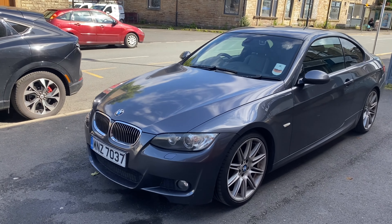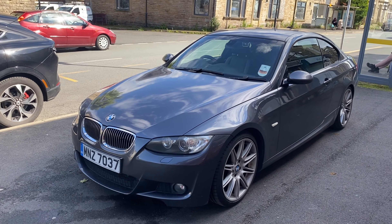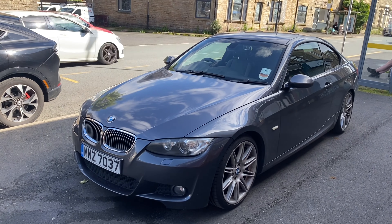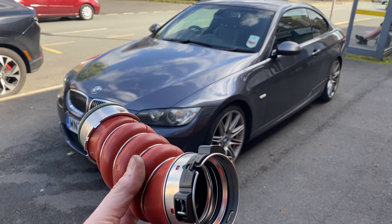Welcome back to the channel. Today we've got a BMW 335d and I'm doing something I've been putting off for months — we're changing this O-ring/hose.